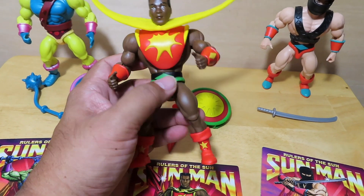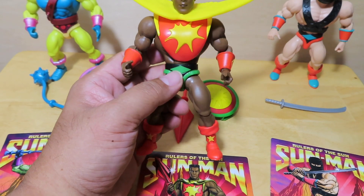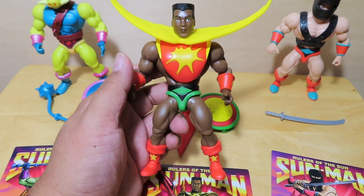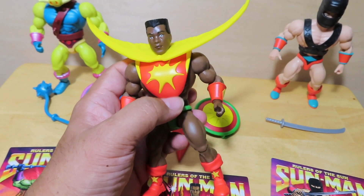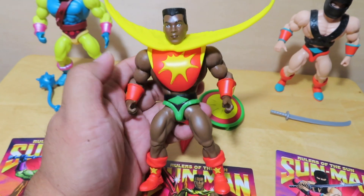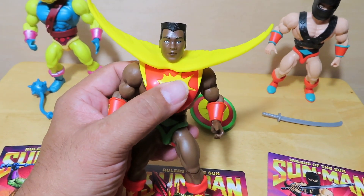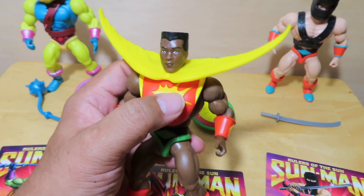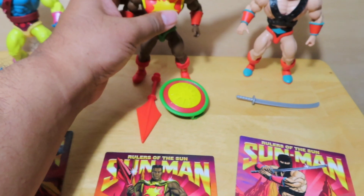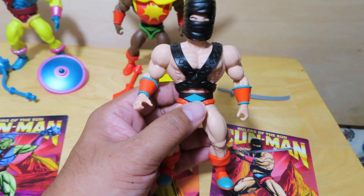Sun Man — this is what, the third version? The first version, if you got the exclusive, had the vac-metalized parts like on the chest plate, shield, and sword. The regular release was the same thing just without the vac-metalized parts, and I think that one only came with one head portrait whereas the exclusive came with two. Now we have this one — pretty much the same body as the regular release but with a new portrait, a more adult-looking version of Sun Man with a flat-top hairdo, which I think is kind of cool. Same sword and shield.